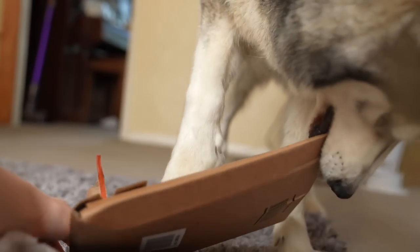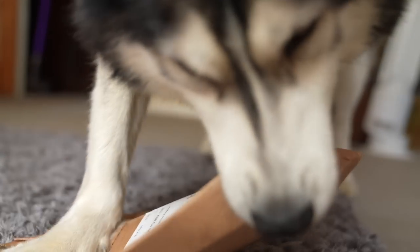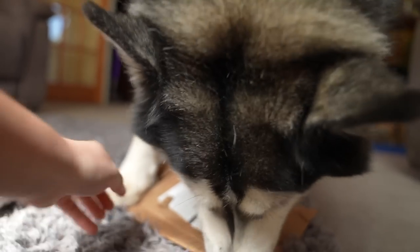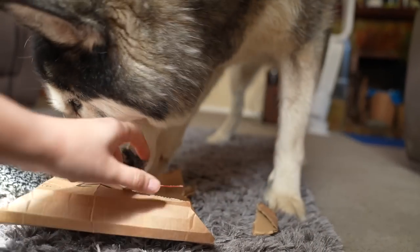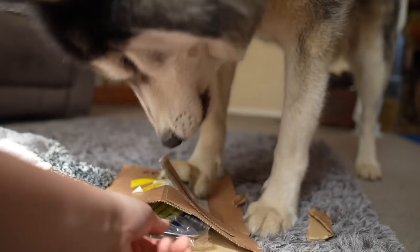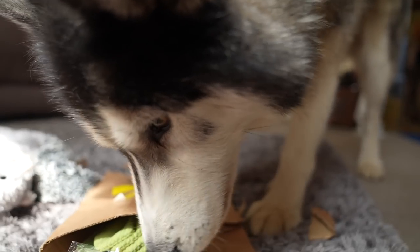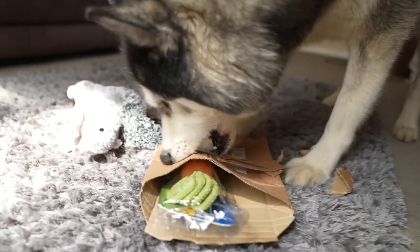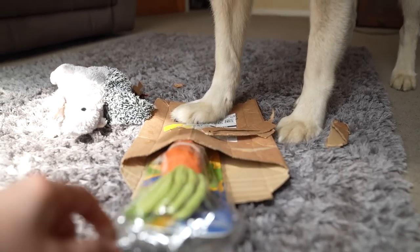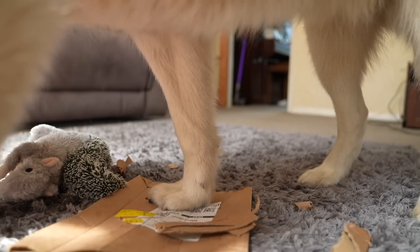Oh, you ripped it! Oh, you ripped it. Go under this bit. That's not the right end. Look at this end. Look at this end here, grab this bit. There you go, now you're in. Where's this? What's that? What's this? It's a chewy carrot. I have to get it out of the plastic.